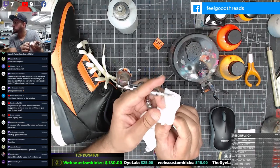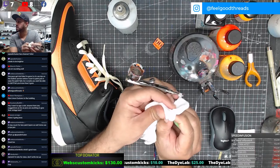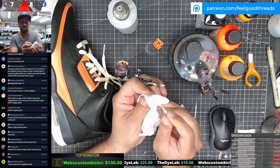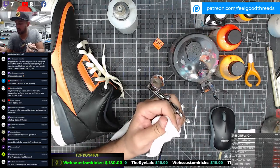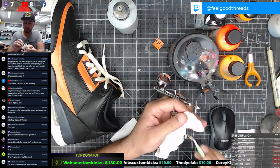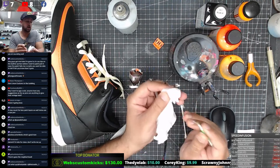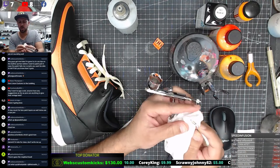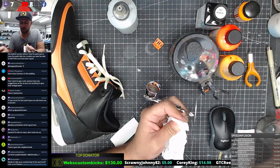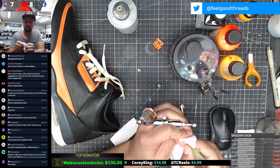Hey guys, got an idea - I'm going to try to use dye on the leather portion before I start to paint, just in case the paint fails and cracks. From what I understand, that's the most proper way to paint shoes - to dye it first. The one situation that I find a little challenging is if you're going to paint a neon color. A lot of the dyes tend to be darker. You can get a yellow dye or a tan for this kind of job. If the paint does fail, at least the dye is there.